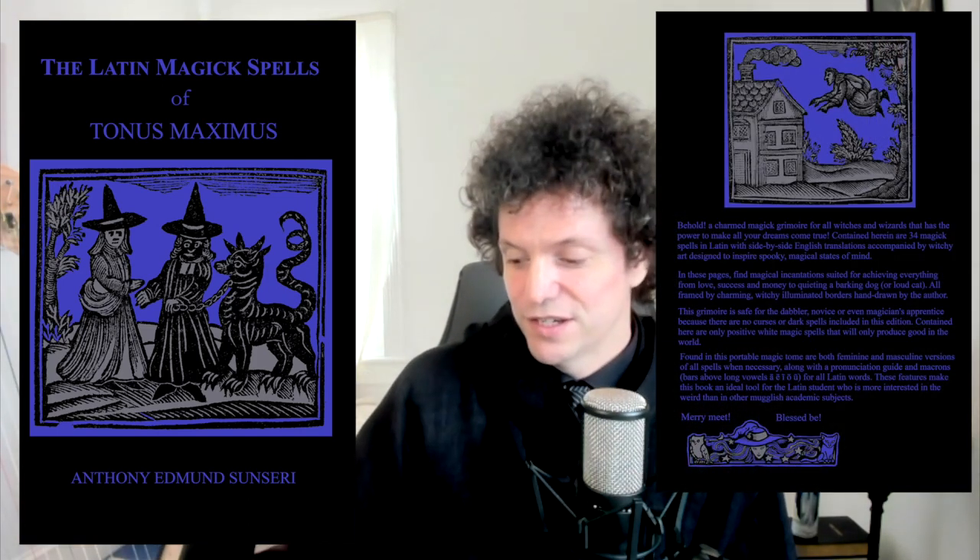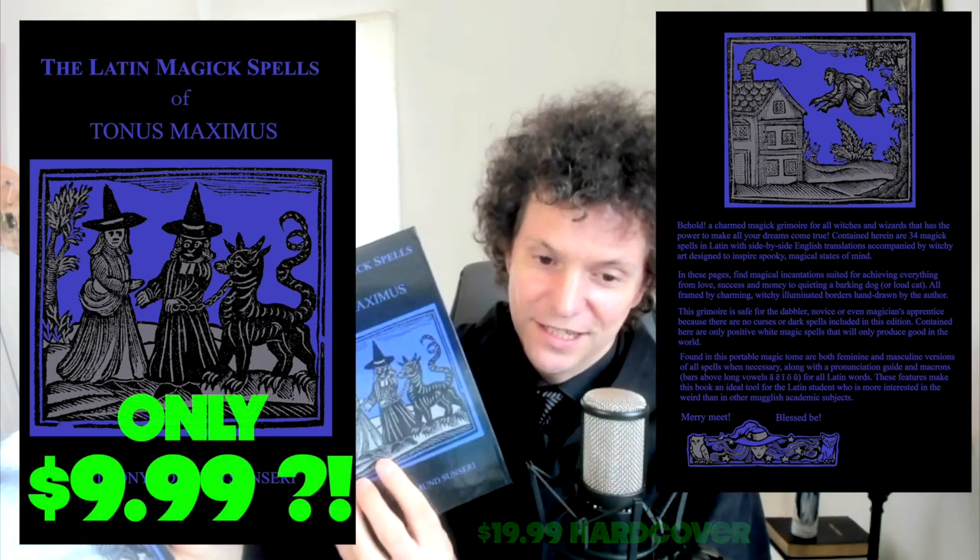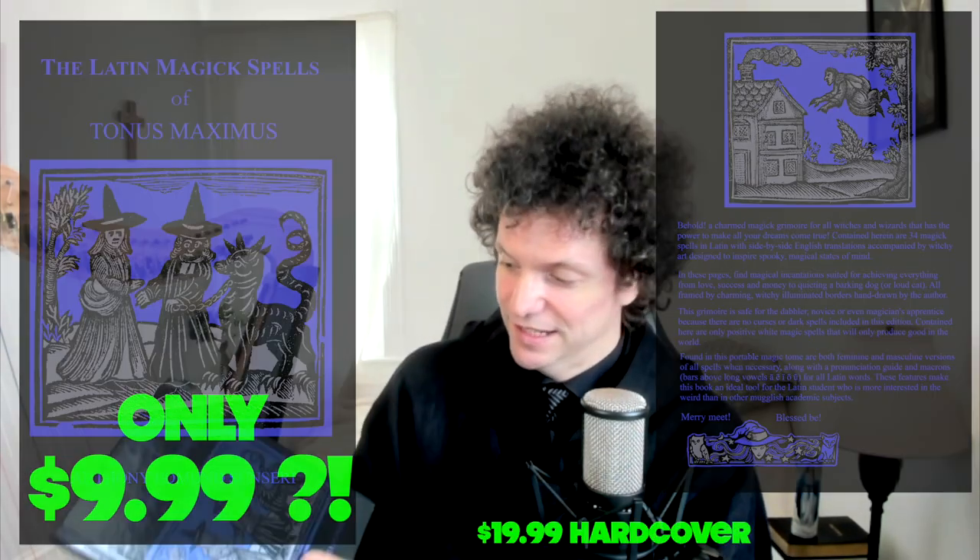The Latin Magic Spells of Tonus Maximus is now available. $9.99 for the paperback, $19.99 for the hardback. I feel like it's well worth it. I love to have it in the hardback.